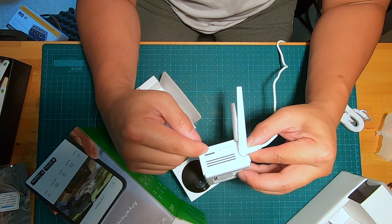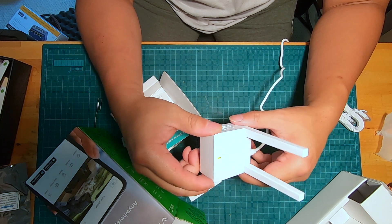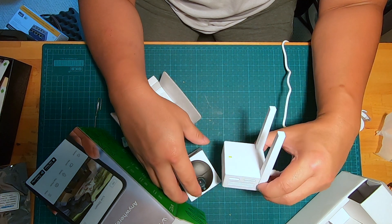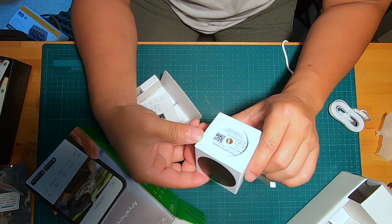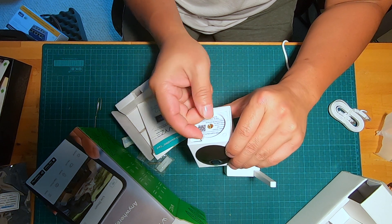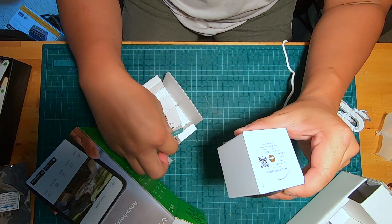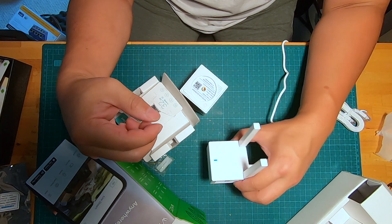Don't forget to make sure your SD card has been removed if you are returning the Weiss camera, giving it to somebody else, or reselling it. There's also a place for a micro SD card here — make sure that you have removed that. I've done it here and put it right here.